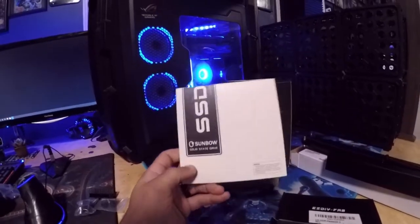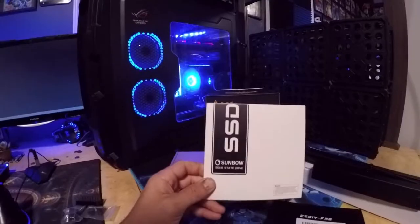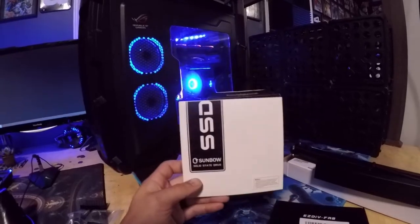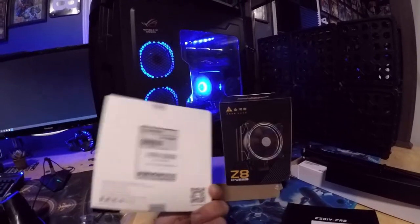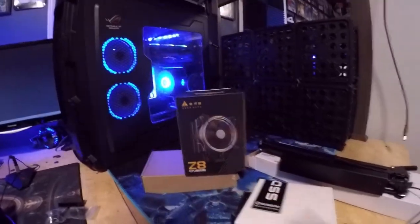This is an SSD by Sunbow — 120GB, their X3 model, SATA 6 speed, and it is $20. So if you need a hard drive, there you go — 20 bucks, Sunbow, can't go wrong. All this stuff was found on Amazon, by the way.